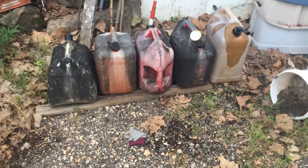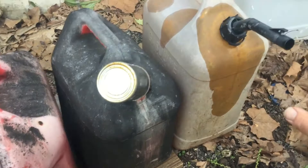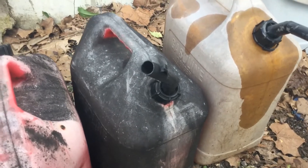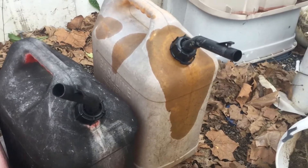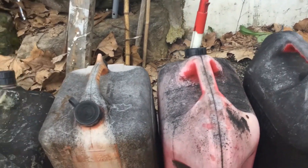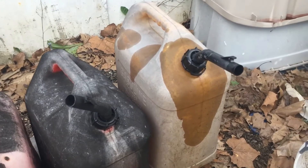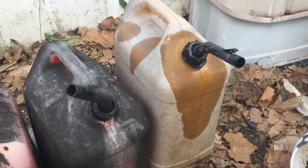I'm concerned about these two right here that don't have any type of stopper on them, because gasoline is going to start evaporating right away. Knowing my dad, who got this fuel, there's gasoline in some of these and diesel fuel in some of these, and there are no markings on them. So I feel like I'm playing Russian roulette every time I grab a jug and try to determine which fuel goes where.